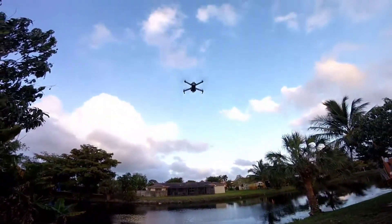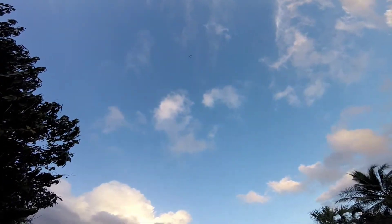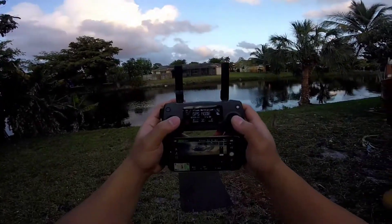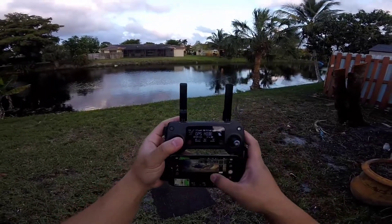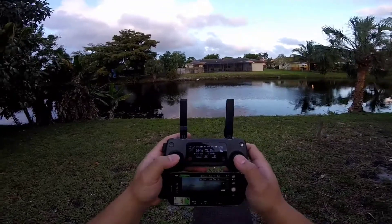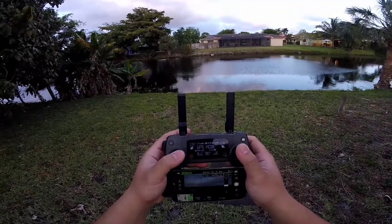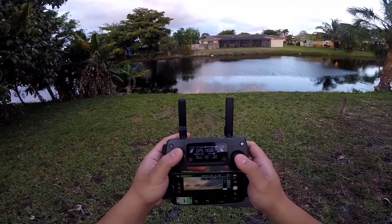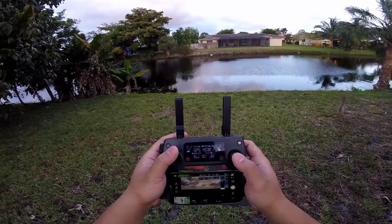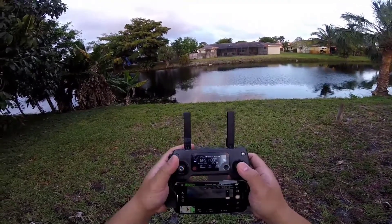All right, and that puppy's flying! As you can see it's a little dark, but the feed is nice and clear. Let's fly around a little bit — we're at 100 feet, 150, 200. Pretty cool.